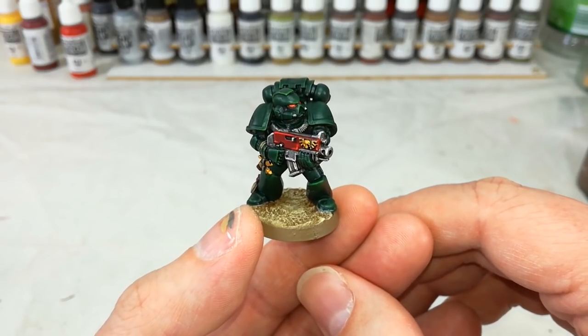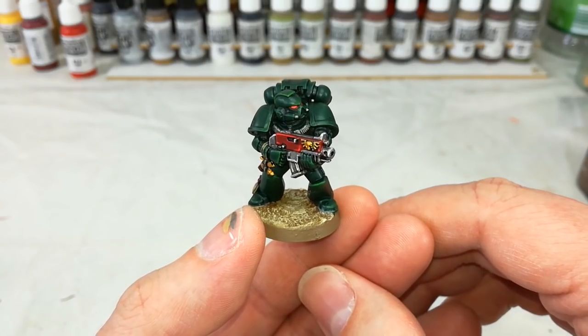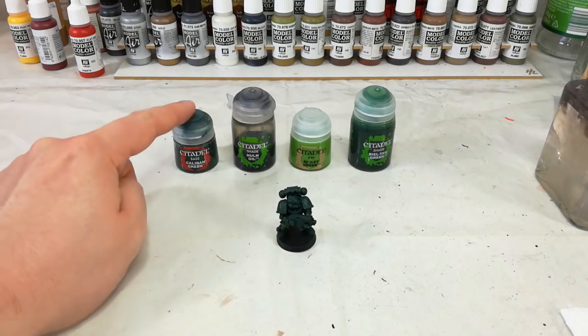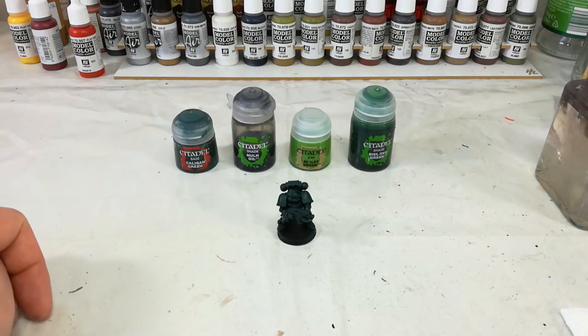Painting him is actually fairly simple so let's go straight ahead and get a look at what we're going to need for that armor. If you have access to Caliban Green Spray you can base coat your miniature with that. I don't, so I've given him a quick blast of Chaos Black and then gone over the top with Caliban Green from the pot — just a couple of thin coats to give him a nice even base coat. The effect is much the same but one's just fractionally quicker.